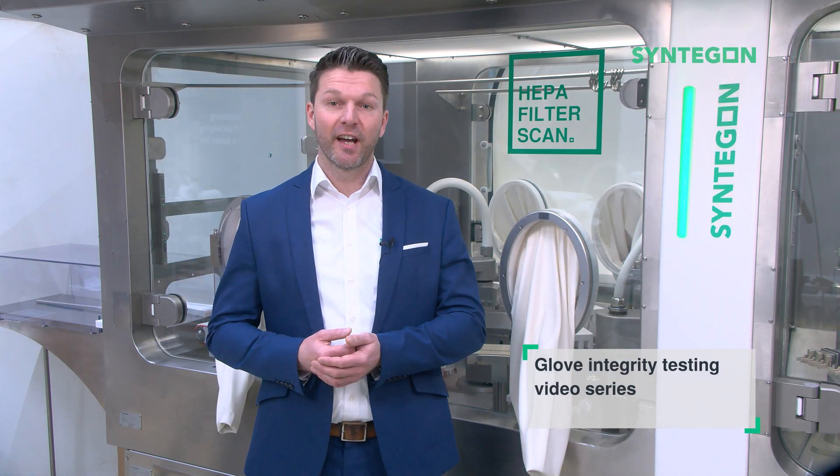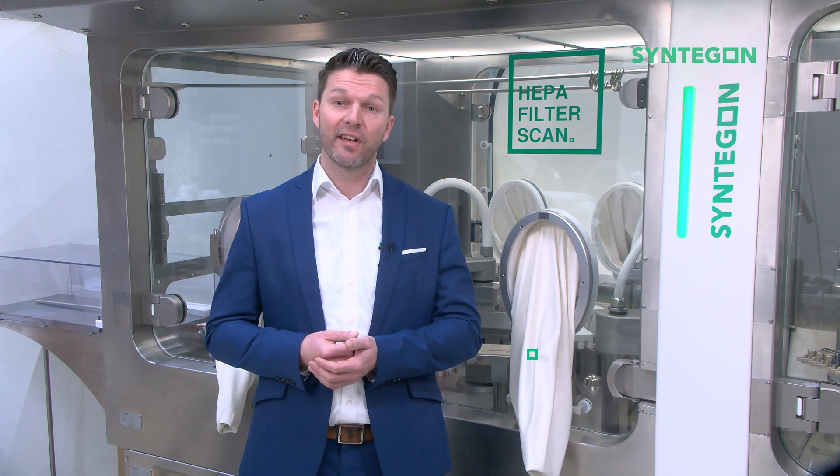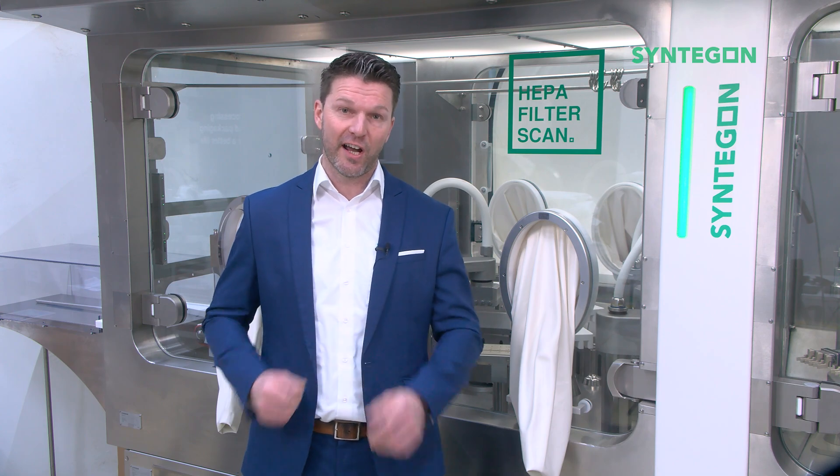Welcome to our Glove Integrity Testing video series. Part 2 of the series is about showing different possibilities for Glove Integrity Testing. Glove Integrity Testing is actually pretty simple, and Syndegun can support you in providing suitable equipment for the task.